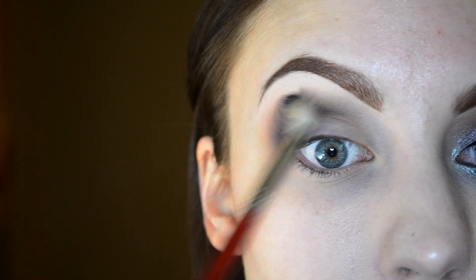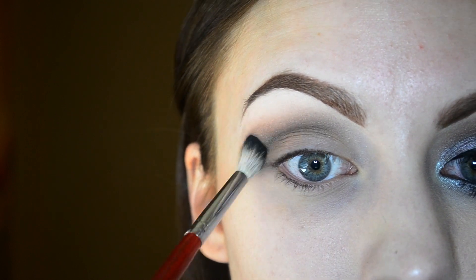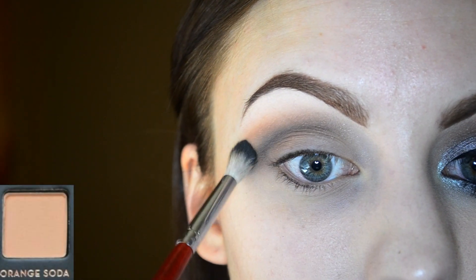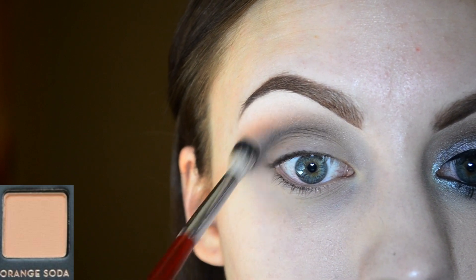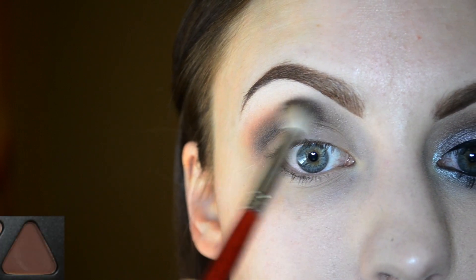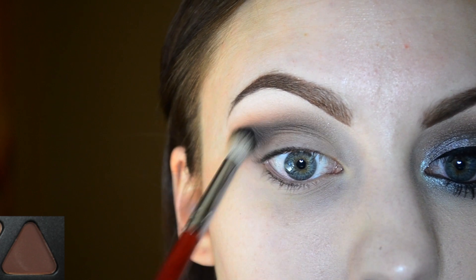Using that clean blending brush to blend it all out. I'm using some orange soda to help blend everything even further, and then also using some of the chocolate shade, working that a little bit higher in the crease to add that gradient effect.